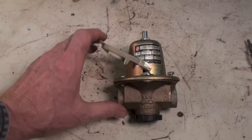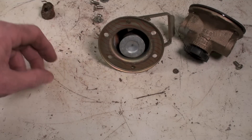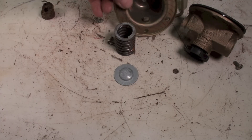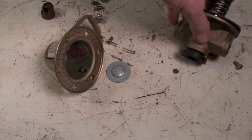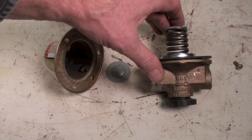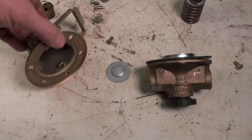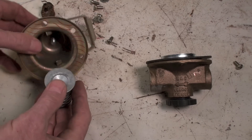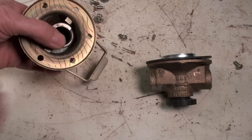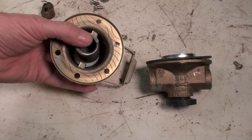Let's take this thing apart. This assembly here — that bell on top — all there is inside is a spring. The spring pushes down on the diaphragm. The adjustment sits right there, kind of fitting up in there. If you adjust it clockwise, it increases the pressure inside the system.